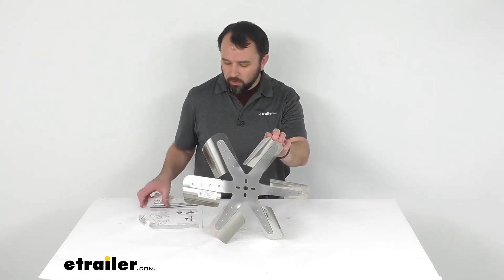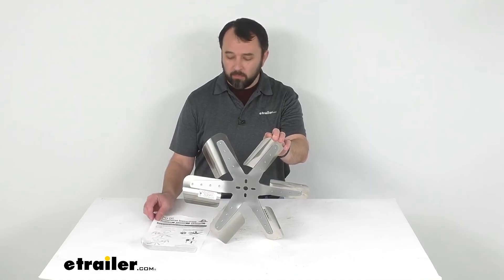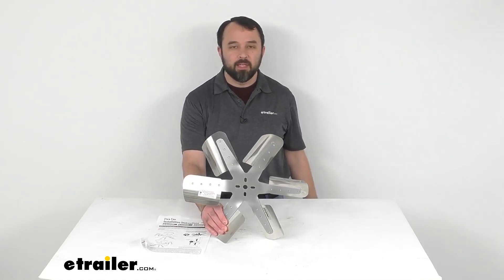That's going to conclude our look today. I do hope that it was helpful for you. Again, my name is Andy. Thank you for joining me.